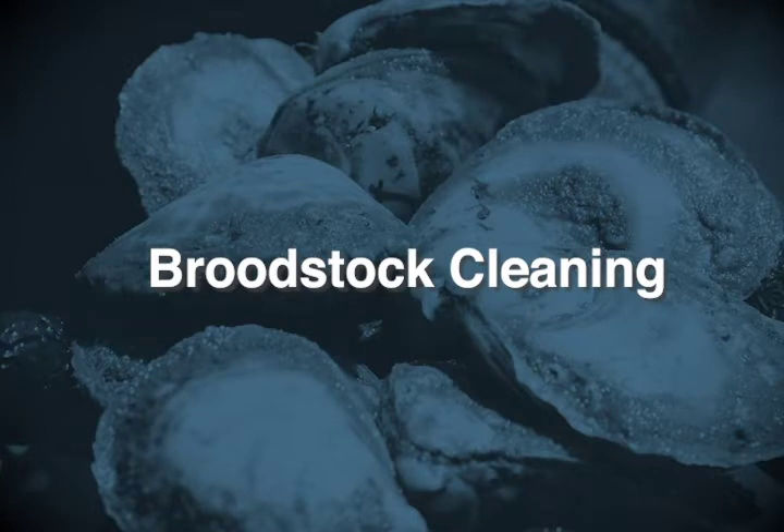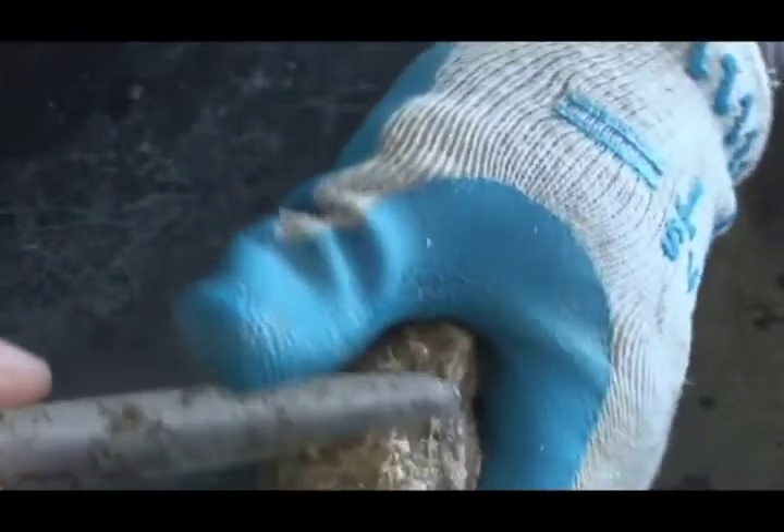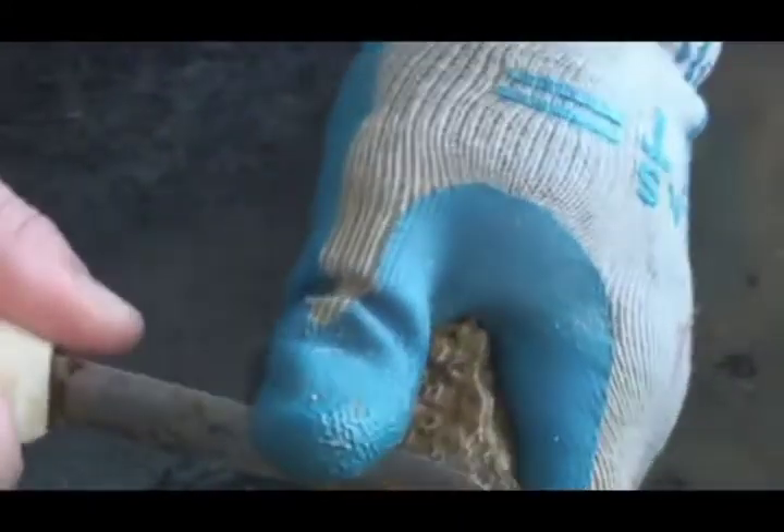Once selected for spawning, broodstock must be cleaned prior to being placed in the individual spawning units. First, hatchery personnel must remove barnacles, oyster spat, or mussels which may be found growing on the outside of the oyster. Broodstock are then scrubbed in seawater using a stiff brush to remove bryozoans, algae, worms, and mud.